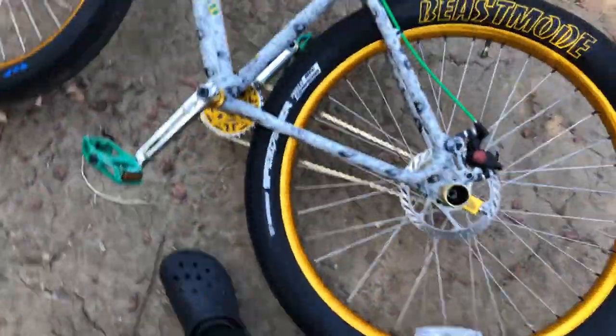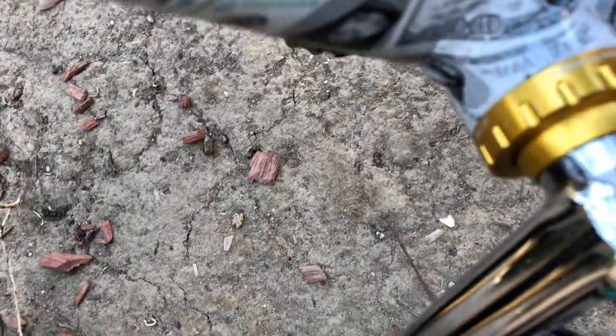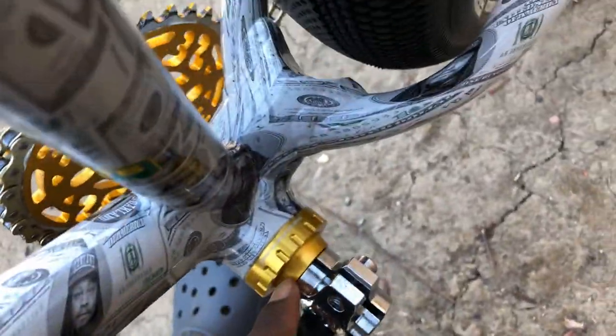My bottom bracket — I believe it's called the bottom bracket. I like this one, because my D-Blocks, it had the golden part right there but it didn't have none of this right here. So when I seen it, I was like, okay, that looks a little different.